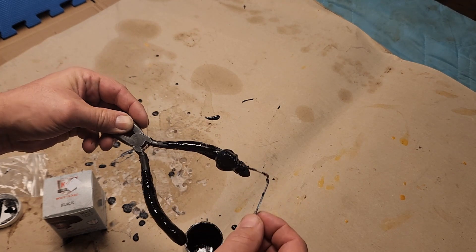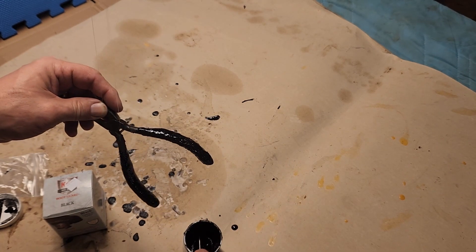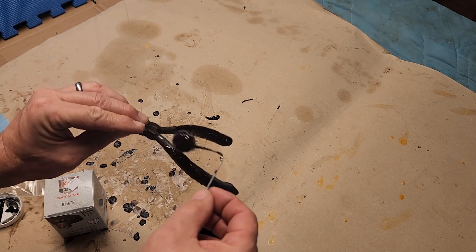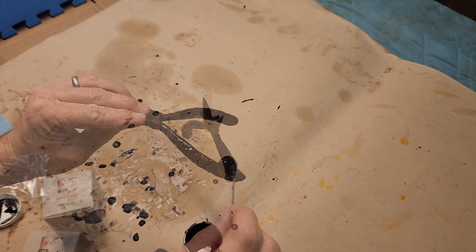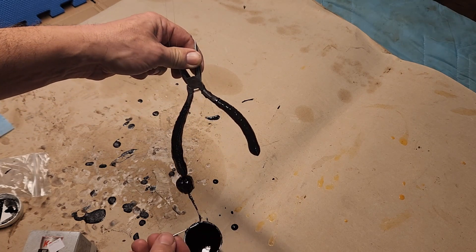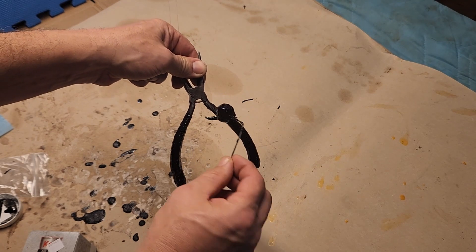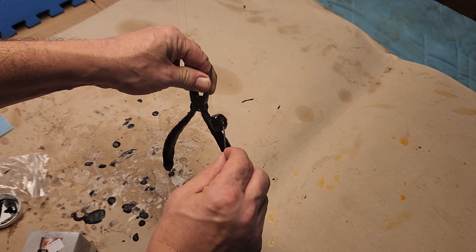I might come back for another coat later if I have enough left — I think I will. I'm sure it'll have little drips on the end of the handle that I can trim off afterward.